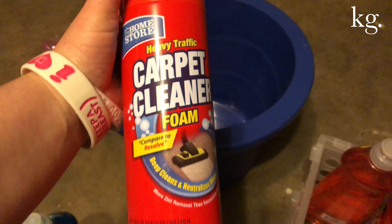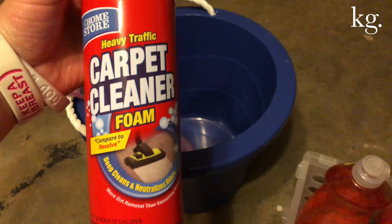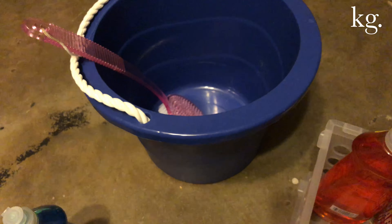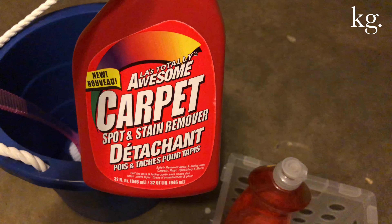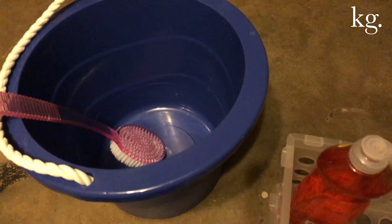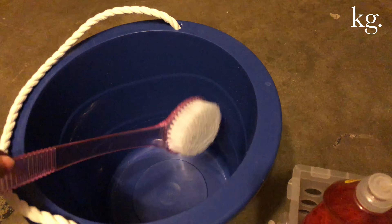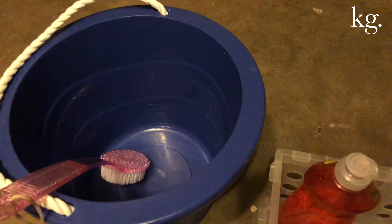While that was mixing on my carpet, I sprayed the Home Store Dollar Tree Heavy Traffic Carpet Cleaner, which was amazing. You just spray a lot of it on there and let it soak. And over top of the foam, I did this LA's Totally Awesome Carpet Spot and Stain Remover on top of the foam, and let that sit for about 15 minutes. Then I went back out while the water was still hot, took the brush, and started scrubbing the floor, and my carpets came out amazing.